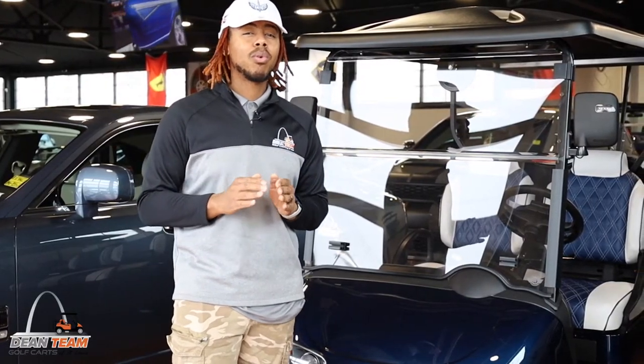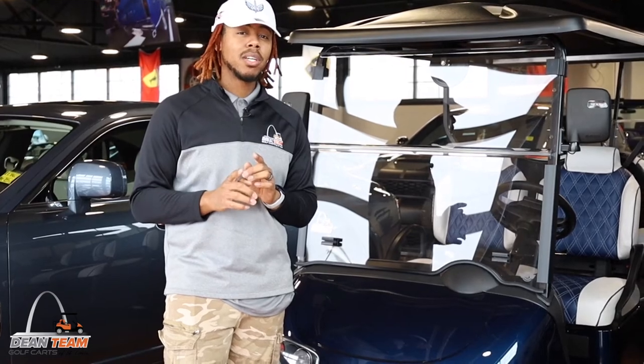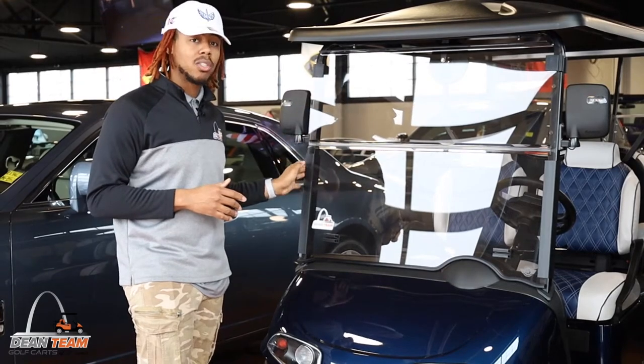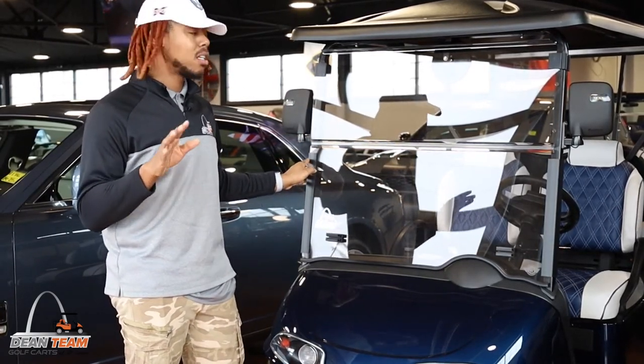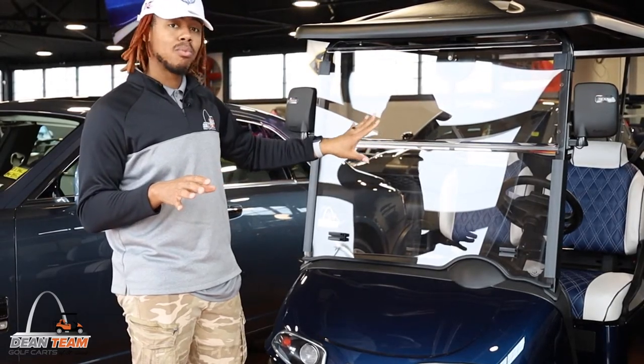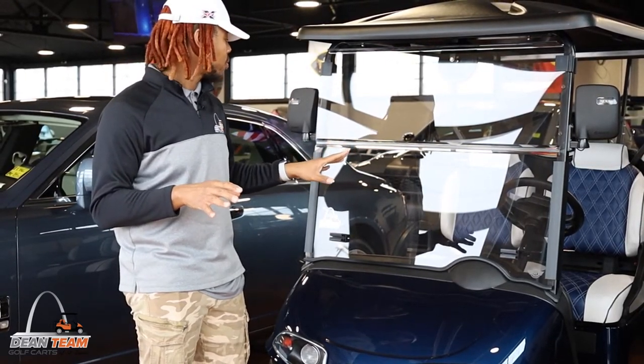Another really important pro tip to remember is whenever you have your cart on a trailer and you're traveling, it is best to remove the windshield. Most windshields aren't rated for that kind of speed and will crack and break from that pressure, so it's best to always remove them.